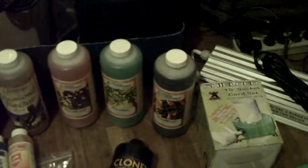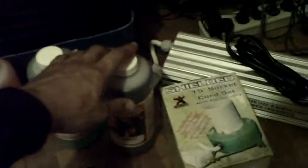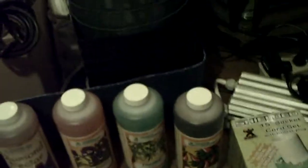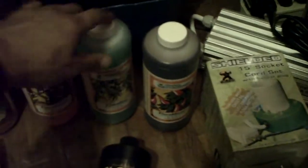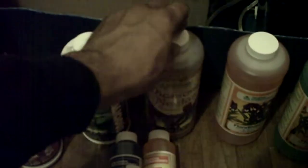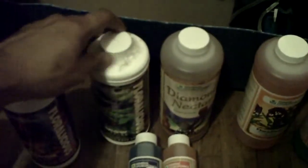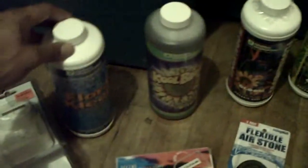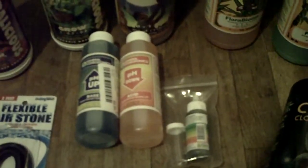We're gonna start with these nutrients right here. I like GH — they got this three-part right here: Flora Micro, Flora Bloom — that's your basic foundation. And I got this Diamond Nectar, Voracious, Grow, Bloom, Cool Bloom, Flora Kleen, and the pH up and down kit.